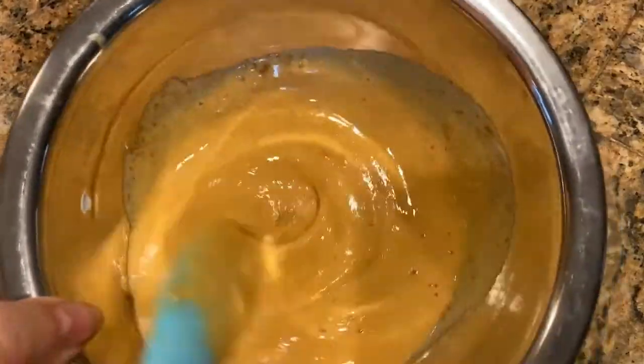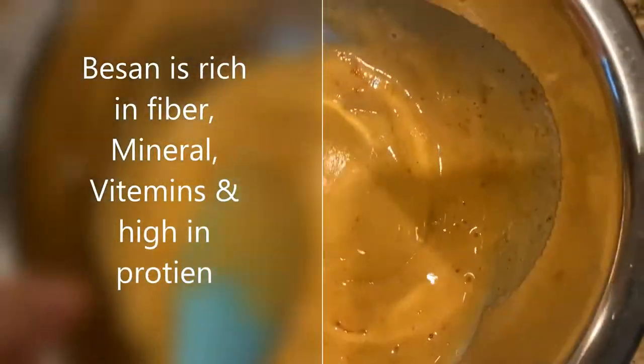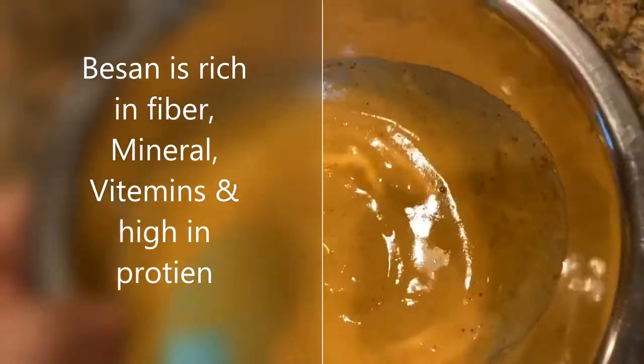I have some besan in here with red chilies — a little bit, half a teaspoon of red chilies and half a teaspoon of salt. So we are going to use that to make our besan fries today.